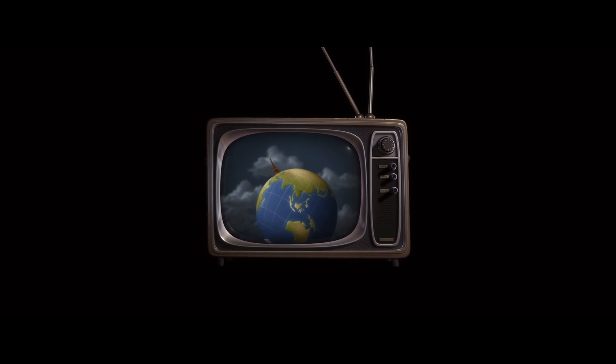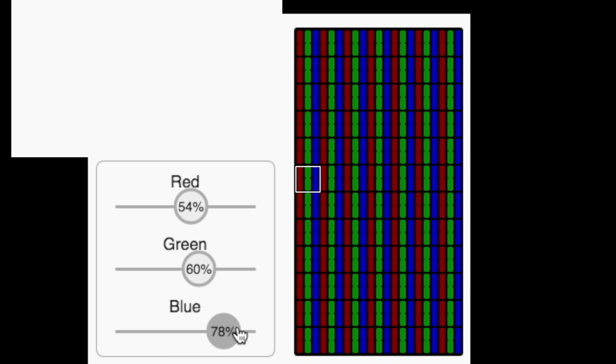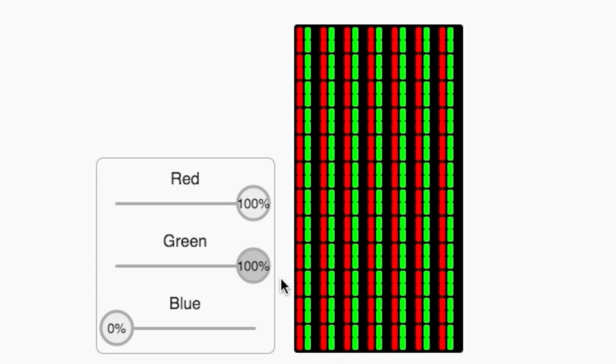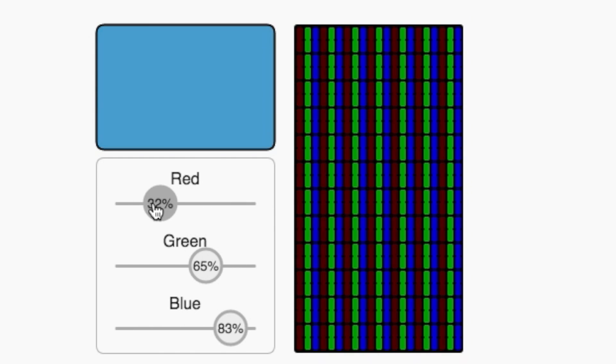Color television and computer monitors borrowed this same idea of color receptors from our eyes. If you zoom into a computer screen, you'll see it's made up of tiny rectangles, or pixels, each of which contain a red, green, and blue region. To display colors, the monitor illuminates these three colors accordingly. To make the screen appear yellow, the monitor turns on only the red and green regions in each pixel. From far away, these blend into yellow. And that's how we can digitally create any color using just different amounts of red, green, and blue.